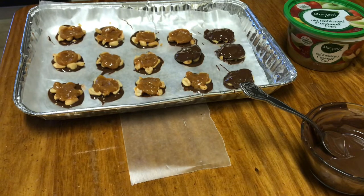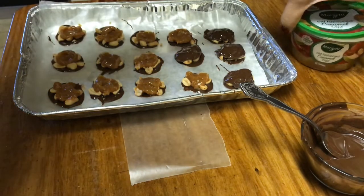Just keep stirring and they'll melt because of the warmth. You don't want to put them in the microwave too long so that they scorch and burn. So for the caramel...